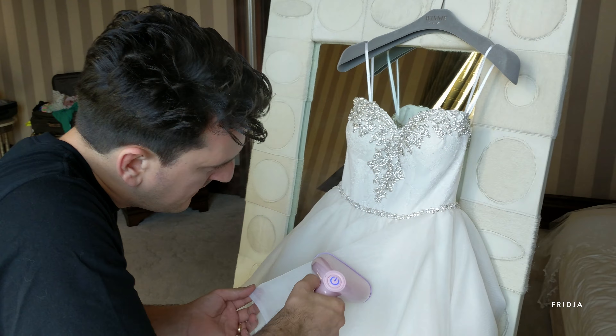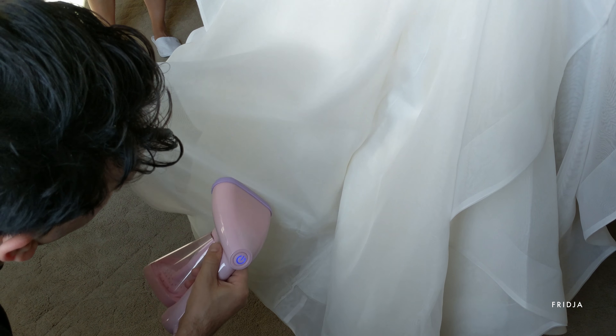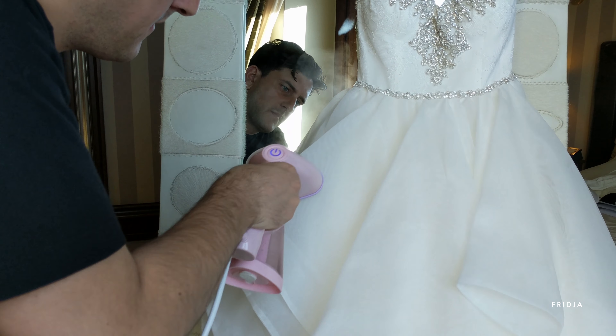The F10 uses a 1500 watt heater, which means it has the same power as most full-sized steamers. It's also got a heated plate which gets rid of stubborn creases.